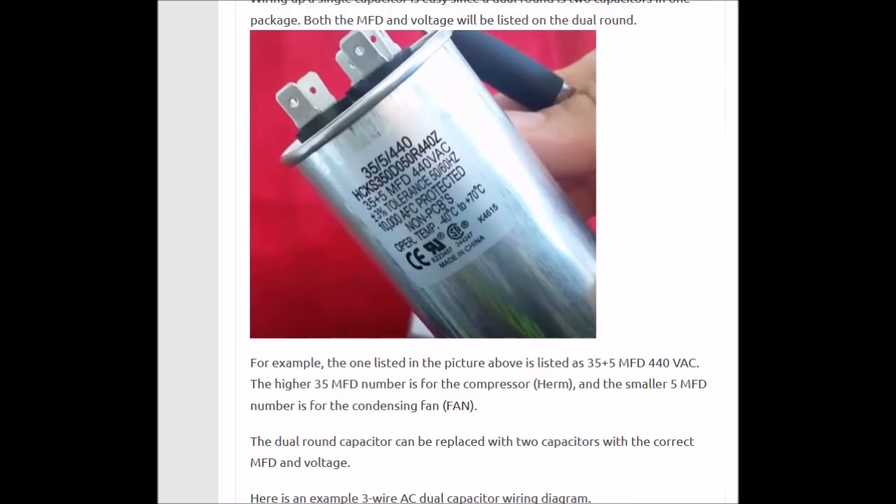Say you came out and you see this capacitor inside the unit. You can see the 35 plus 5 MFD — microfarad — at 440 volt VAC. The higher number is always going to be for the compressor, and the lower number is always going to be for the condensing fan motor. In this case, the condensing fan motor is running off a 5 microfarad capacitor at 440 volt VAC.